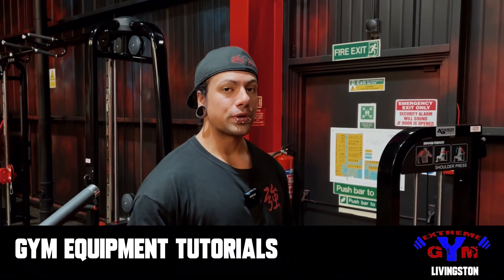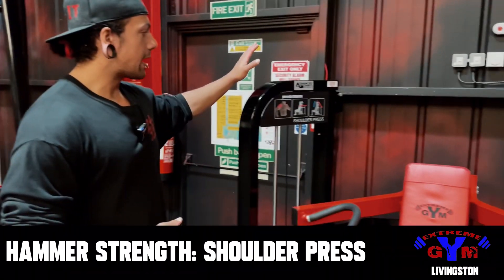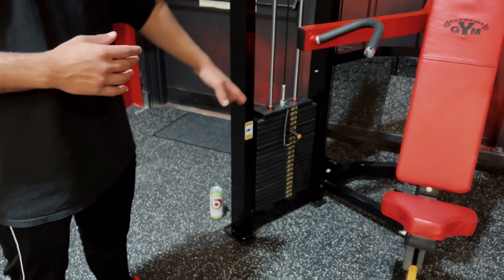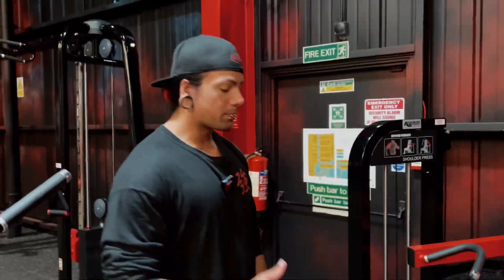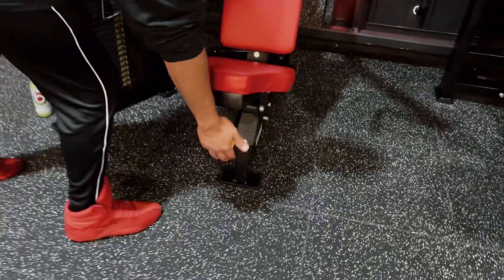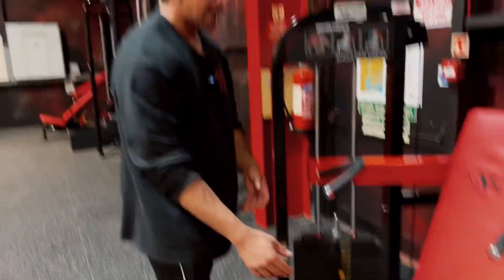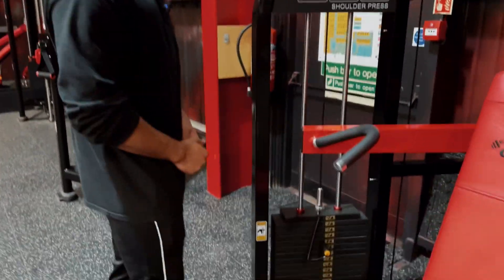What's going on guys? So another exercise tutorial for you today. We have the hammer strength shoulder press pin machine here. Just a couple of adjustment points — you've got the seat, which is this yellow lever here that will control your height, and then we have the pin for the weight.